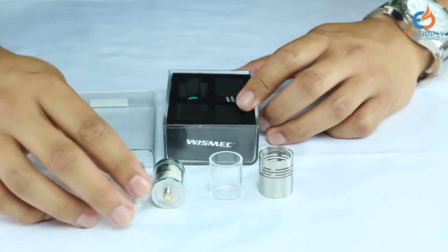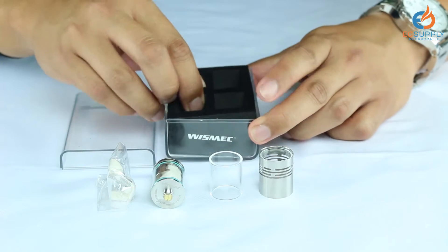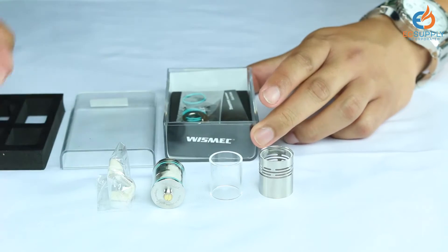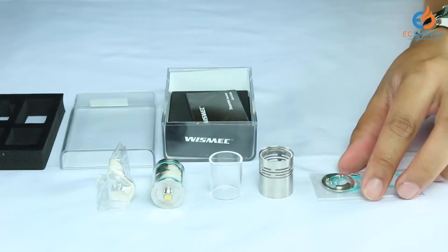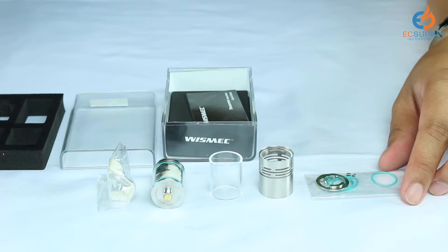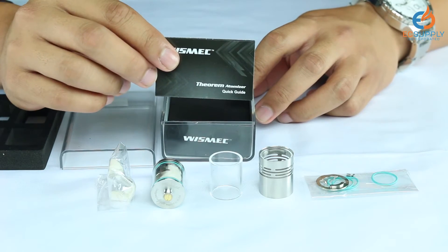You're going to have an additional piece of glass, just in case you break the original one. You're going to have your Theorem RTA. You're going to have a little bag here — it looks like there is a notch coil in there with some cotton already put inside. You're going to remove the foam and find a little baggy. It looks like a control ring, some set screws, and some extra O-rings, and of course a quick guide starter kit.